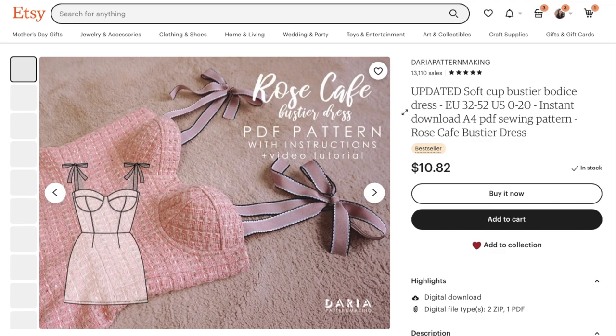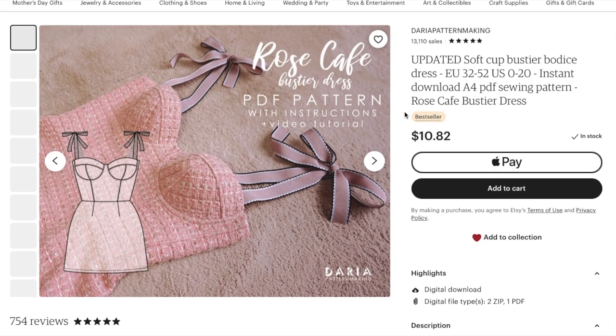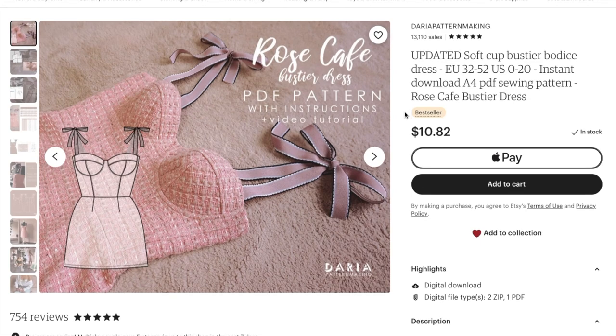I've never even purchased a sewing pattern from Etsy before. I imagine just like with all PDF pattern companies there's some good, bad, and ugly. But people have been confident enough to give this one a go, so I feel like she might have some things that we would normally look out for — she would probably have those covered.